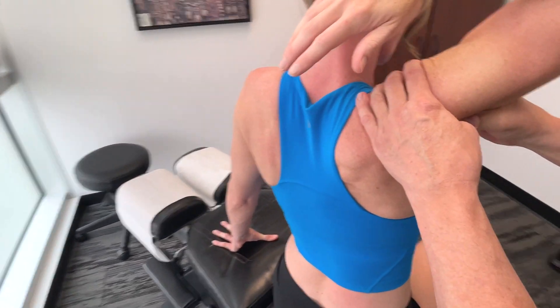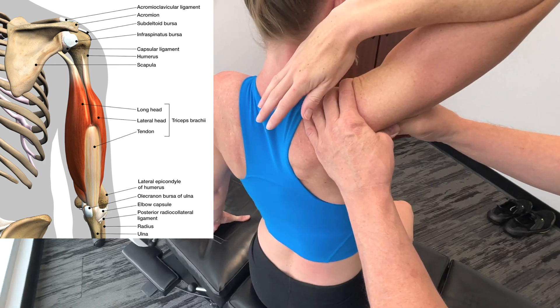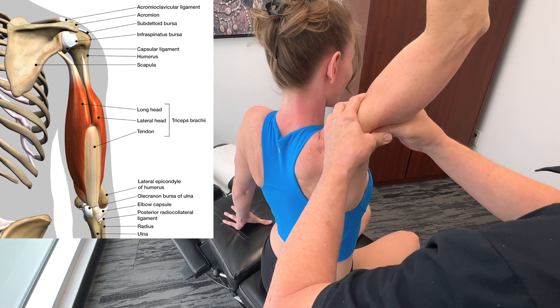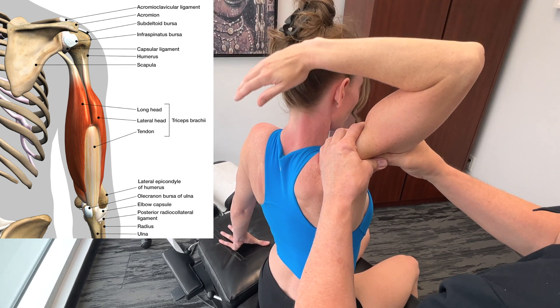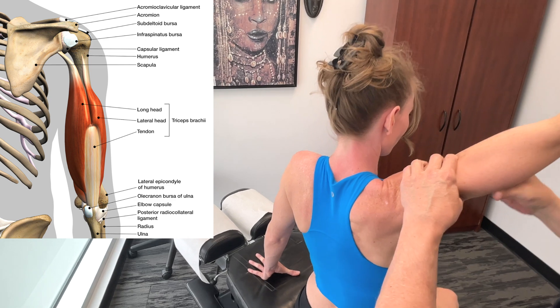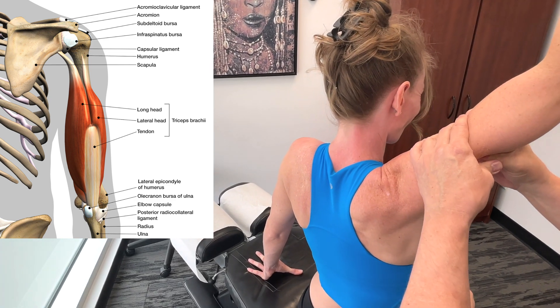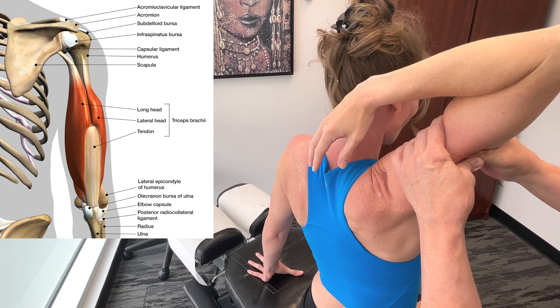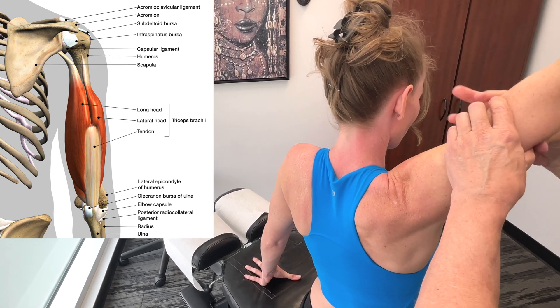So we're talking about the long head. The origin would be the infraglenoid tubercle of the scapula, and it inserts down on the olecranon process of the ulna. Basically the triceps extend the elbow, and the long head also adducts and extends the shoulder.